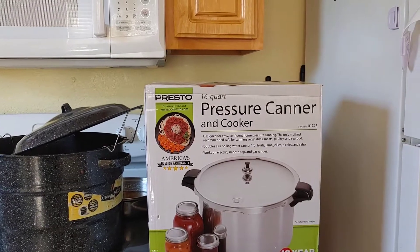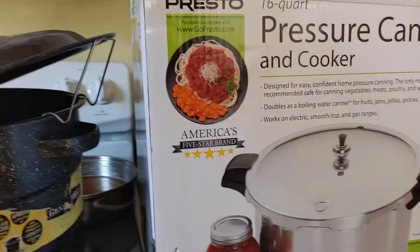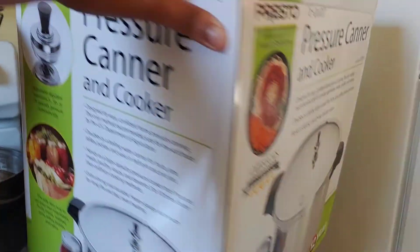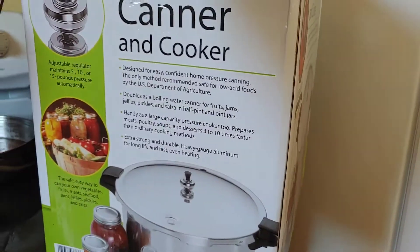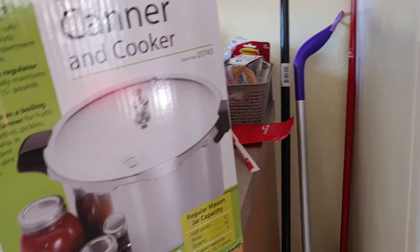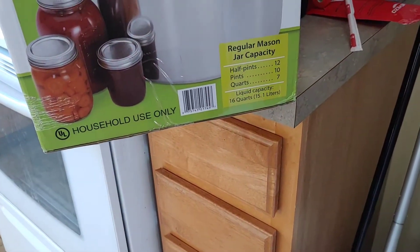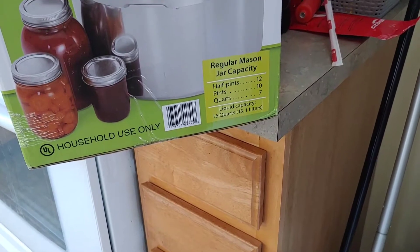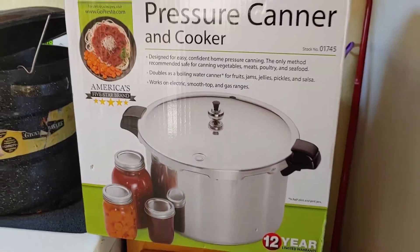Let me show you how much this one can hold — it says it right here on the box. I can get 12 half-pints, 10 pints, and 7 quarts in this pressure canner. I have not opened it yet because I think my first canning experience is going to be water bath canning, just to get my feet wet.